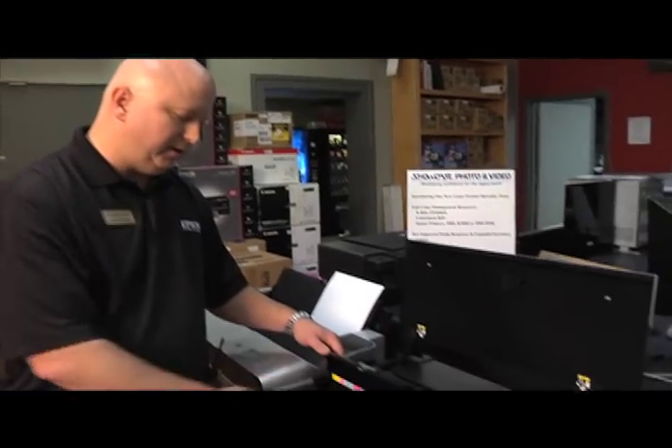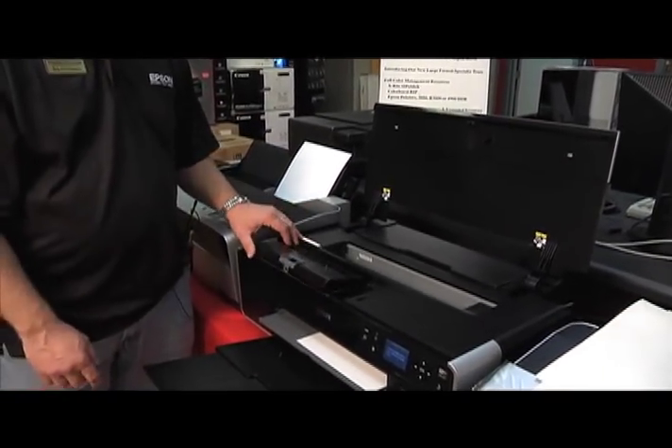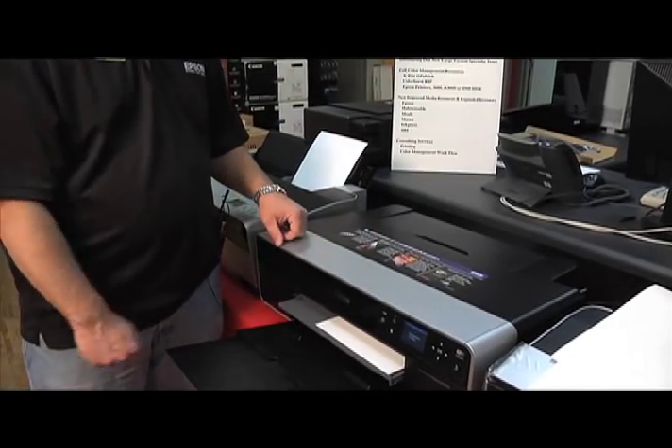As you can also see with these ink cartridges, the cartridges are triple size, so this printer is a more economical way to print. It's about a third savings on ink with this printer.